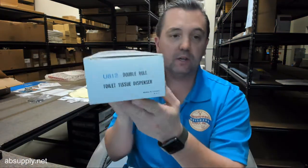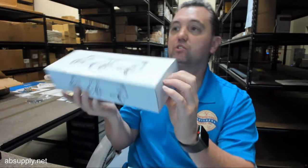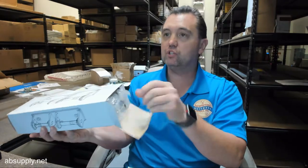Hello, my name is Rich Howard, owner of Architectural Builder Supply. This video is to bring you a closer look at the AJW part number U812, their dual toilet tissue dispenser.